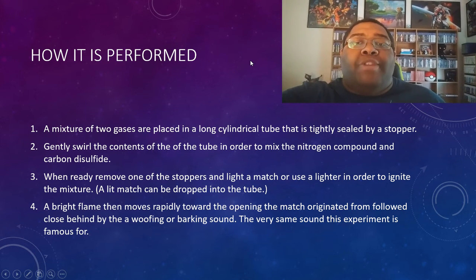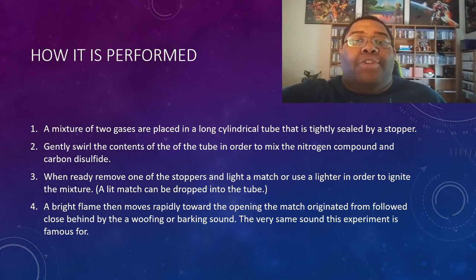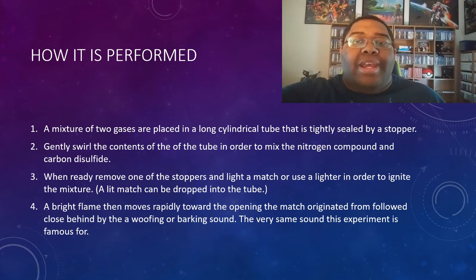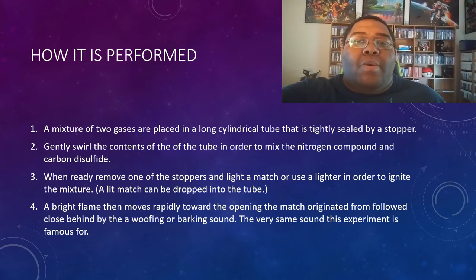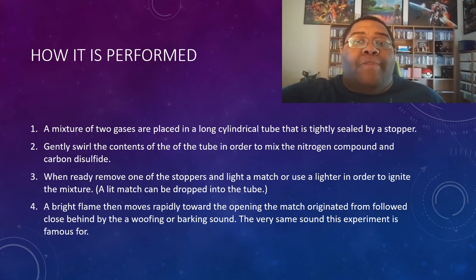Let's move on to the actual step-by-step process. First off, you'll need to prepare a mixture of two gases inside a test tube and invert the tube to make sure they are mixed properly. After that, immediately seal the tube until you are actually ready to begin the experiment. Once you are ready, unseal the tube and briefly place a flame over the opening.